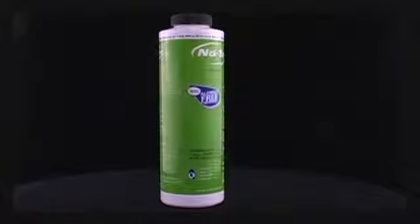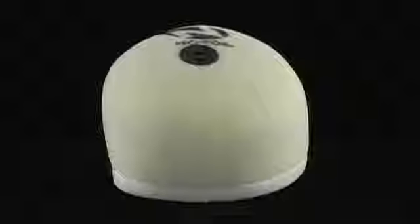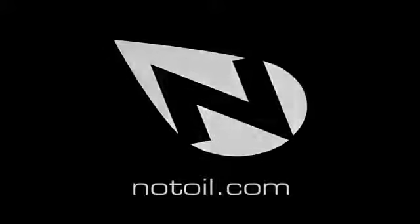Treat with No Toil biodegradable air filter oil for the best filtration system on the planet. No Toil filters have a one-year warranty against manufacture defects. No Toil is the best, that's all.